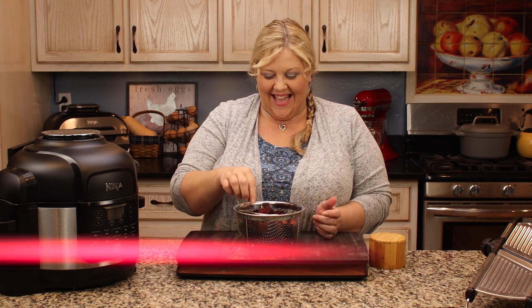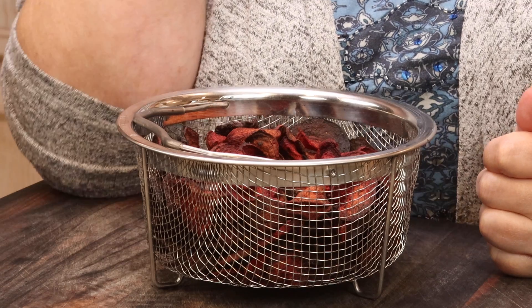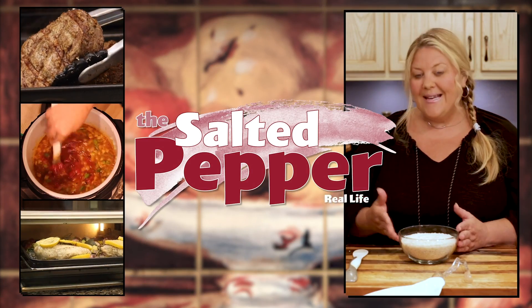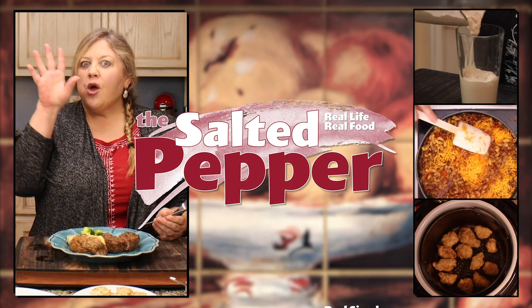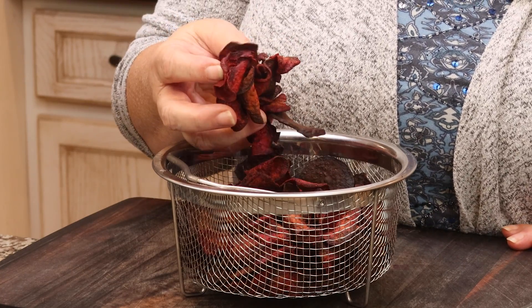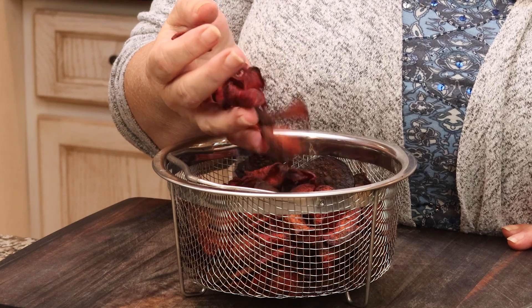Listen to that — that is the sound of super crunchy, nutritious, and delicious beet chips made in the air fryer. Betcha can't eat just one. Welcome to the Salted Pepper, where we cook for real life using real food and we keep it real simple. Today I'm going to show you how to make the most delicious, healthy, and crunchy beet chips in the air fryer.